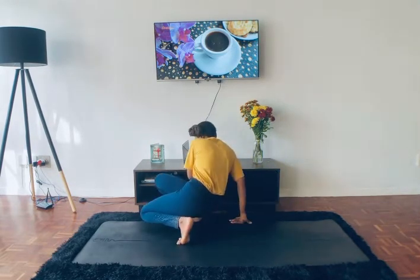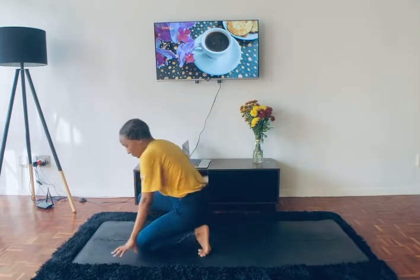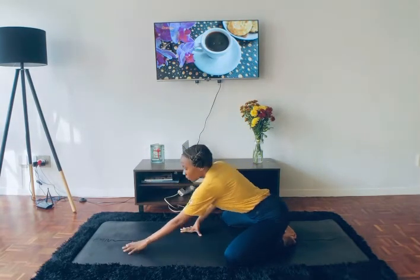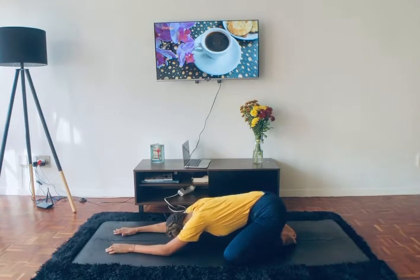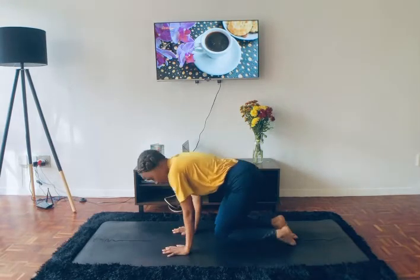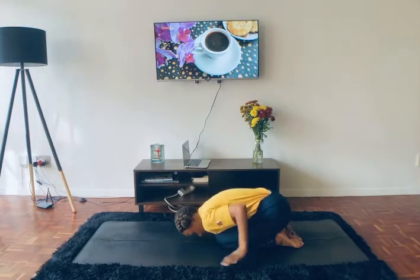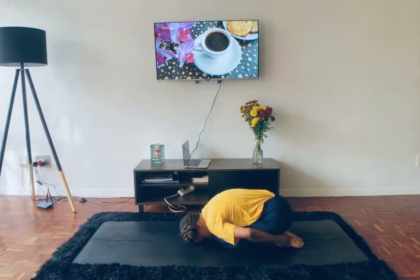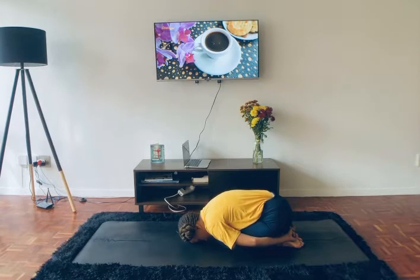Let's get started. To begin, we're going to come into a wide-legged child's pose. Big toes come to touch at the back and knees are as wide as the yoga mat, then you sink down low into your hips. If your knees are a bit painful today or your body is a bit sore, you can make the child's pose a little bit smaller by bringing your knees back in and sinking down low so your forehead touches the yoga mat. You may even bring your hands behind you to rub your feet a little bit here.